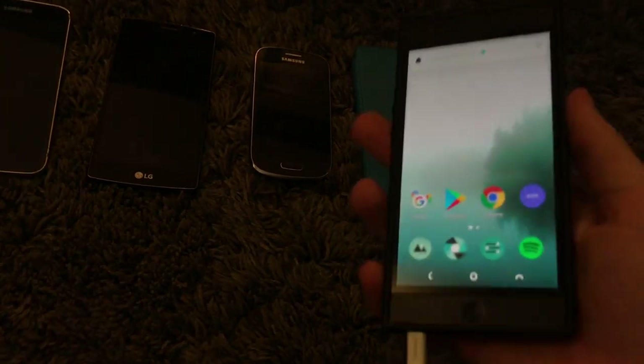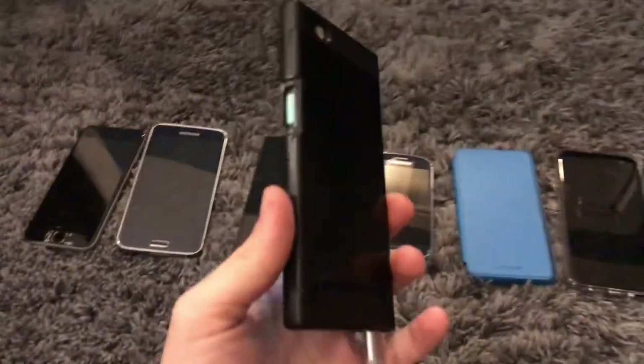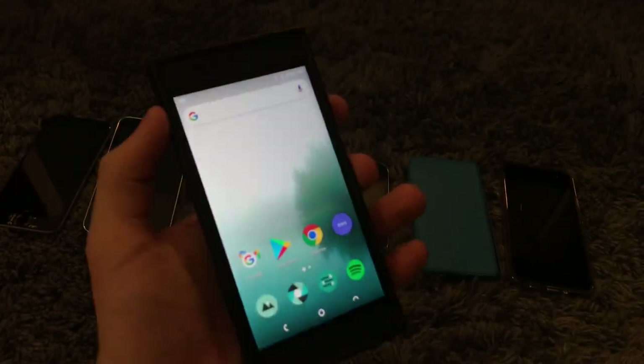This is a very nice phone. It's unlocked all carriers. Unfortunately the battery on it is also trashed. Maybe someday I'll replace it, but for now it's perfectly fine, it works.